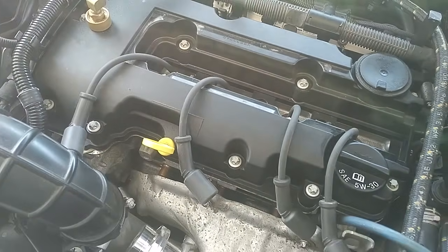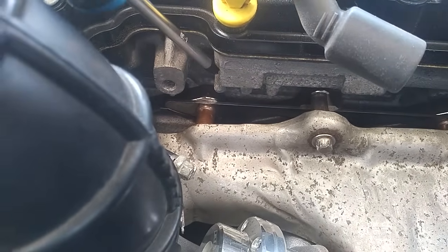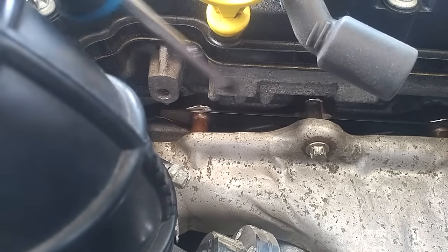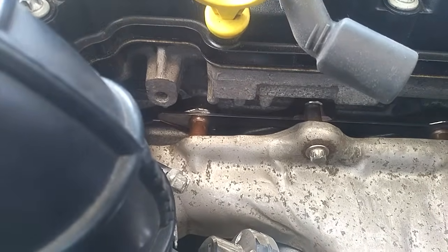I'll walk you through where it starts and where it ends. Over here, if you look down, you've got your valve cover here at the top — the black thing — and the silver aluminum piece right here, which goes a little further down. That's going to be your cylinder head, and there's an extrusion here that comes out a little bit, and that's basically where the PCV path goes. There are more areas than that, but this is one of the primary areas.